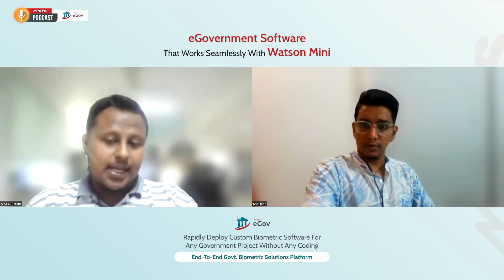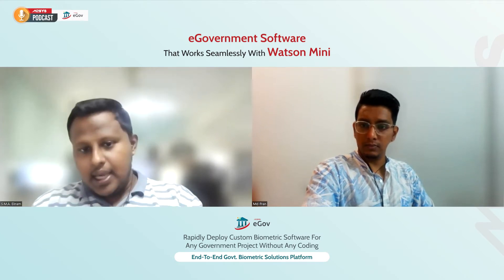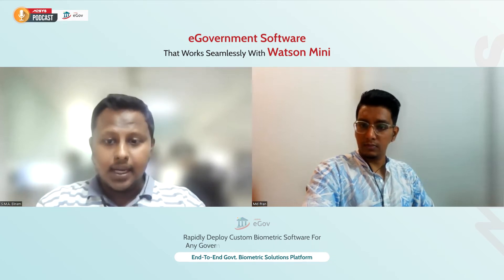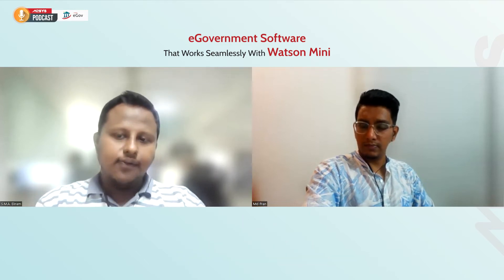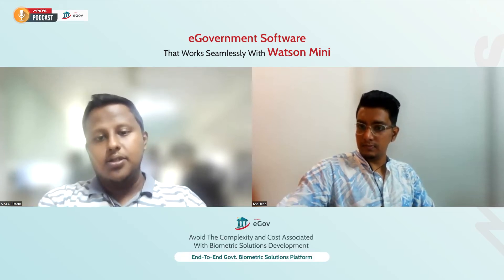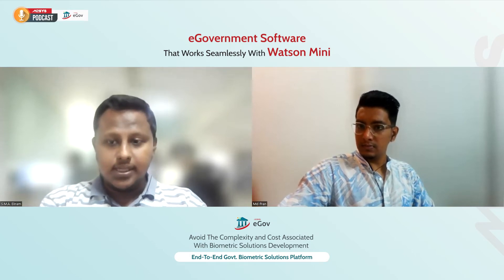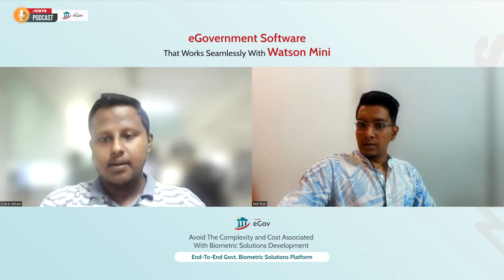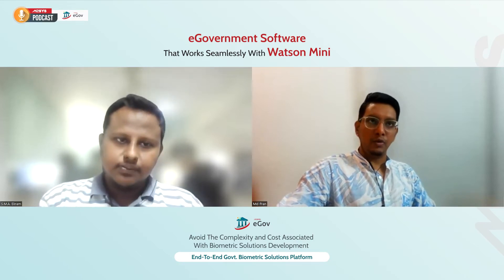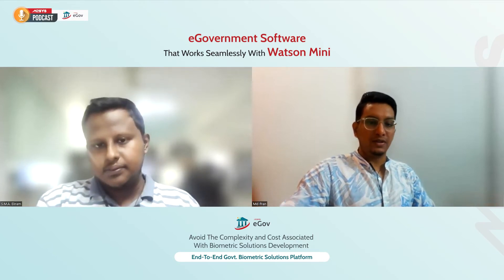The device has PIV, Appendix F, Mobile ID, and FAP certifications by the FBI. So if you are looking for a device you can count on, the Watson Mini 2Print should certainly be one of the top choices on your list. So what are the benefits if I use Watson Mini 2Print with the eGov solution? What kind of benefits would I get?